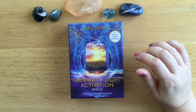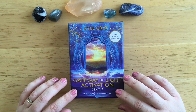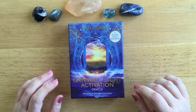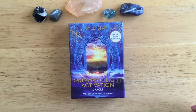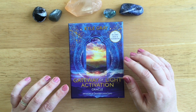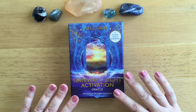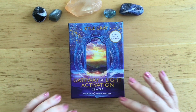Hello everyone, this is Sandra at the Whispering World. Just before Christmas, Hay House had a sale and I got a couple of decks. This is one of them - the other one is the Shaman's Dream Oracle, which I will do a walkthrough of as well. But this is the Gateway of Light Activation Oracle by Kyle Gray. I do like Kyle Gray's decks - my favourite is Angels and Ancestors. The Angel Prayers one wasn't really my thing, but Angels and Ancestors I love, and this one I quite like, though I've only had a quick look. I thought I'd go through it with you guys.